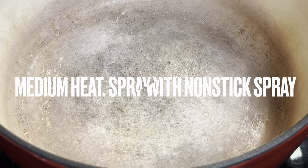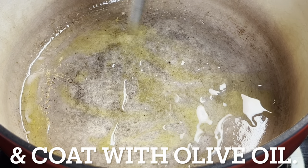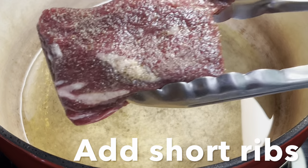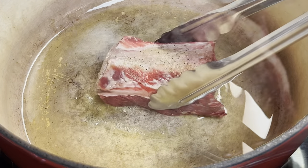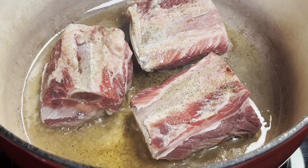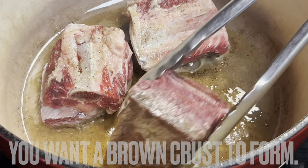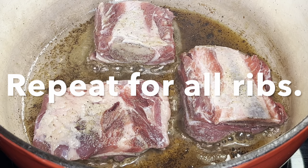Over medium heat, spray a dutch oven or large pot with non-stick spray and coat with olive oil. Add short ribs meat side down. Cook about three minutes per side, or until they get a nice brown crust on them. When browned on both sides, remove from pot and set aside on a plate. Repeat for all ribs.